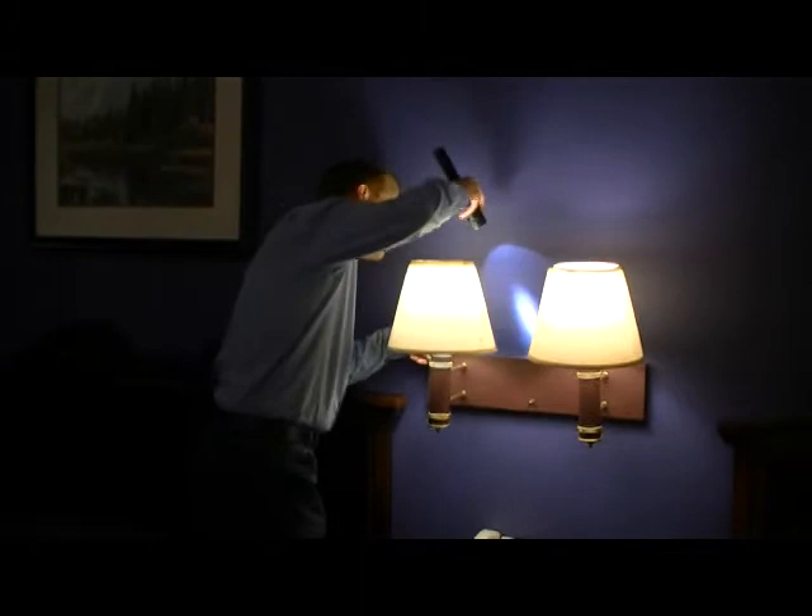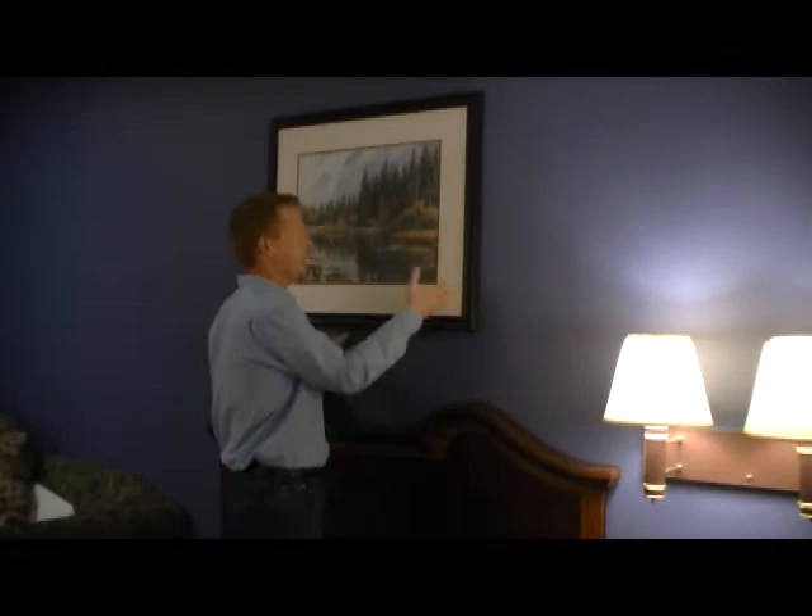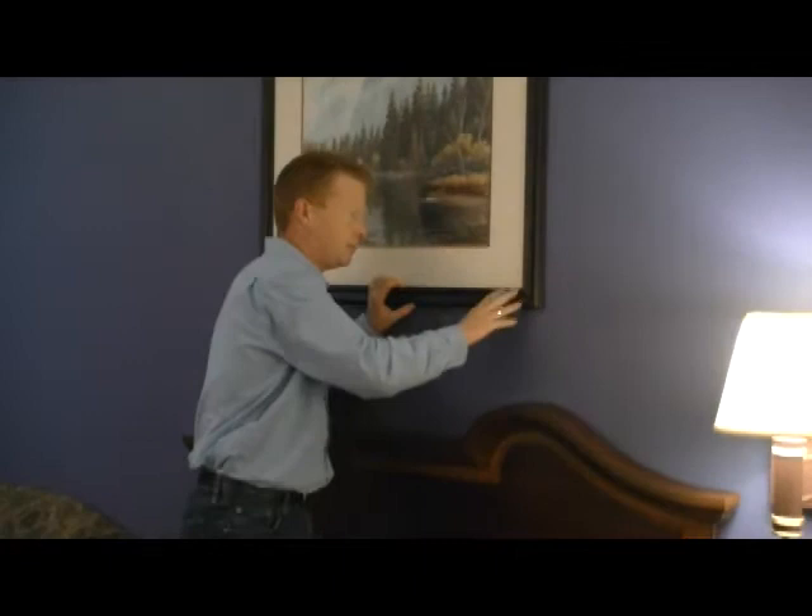Also, wall mounted lighting fixtures — we need to make sure that we're looking along that seam all the way around to make sure bedbugs haven't found their way behind that. And any kind of picture or painting that you have on the wall needs to be taken off, and you need to thoroughly inspect along the seam where the glass meets the frame.